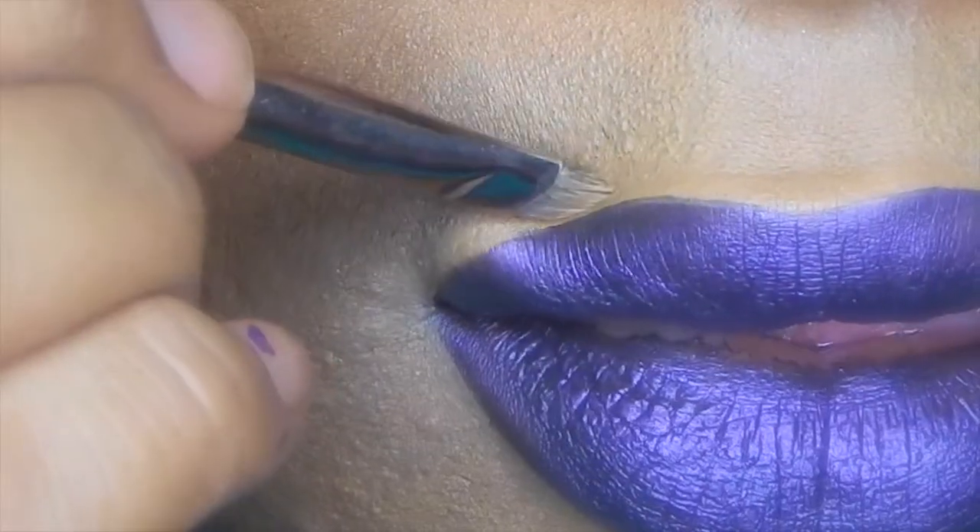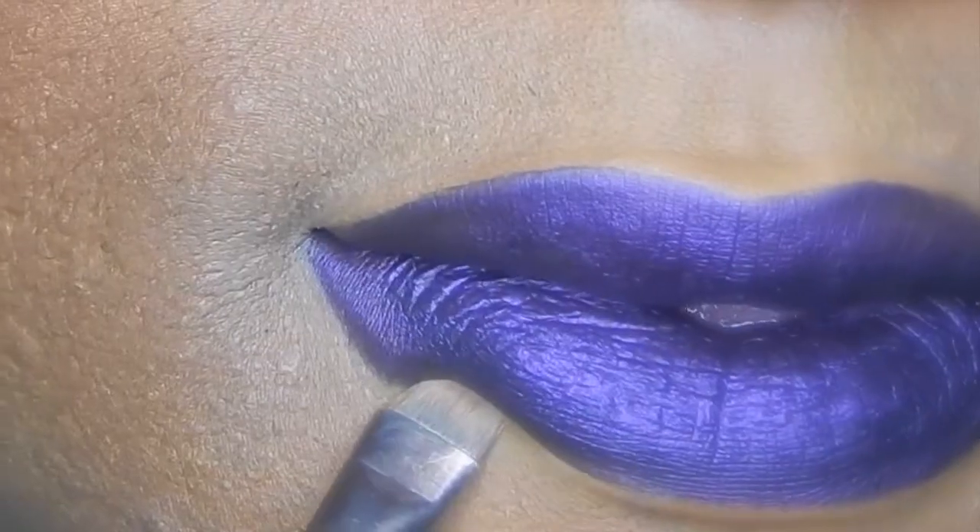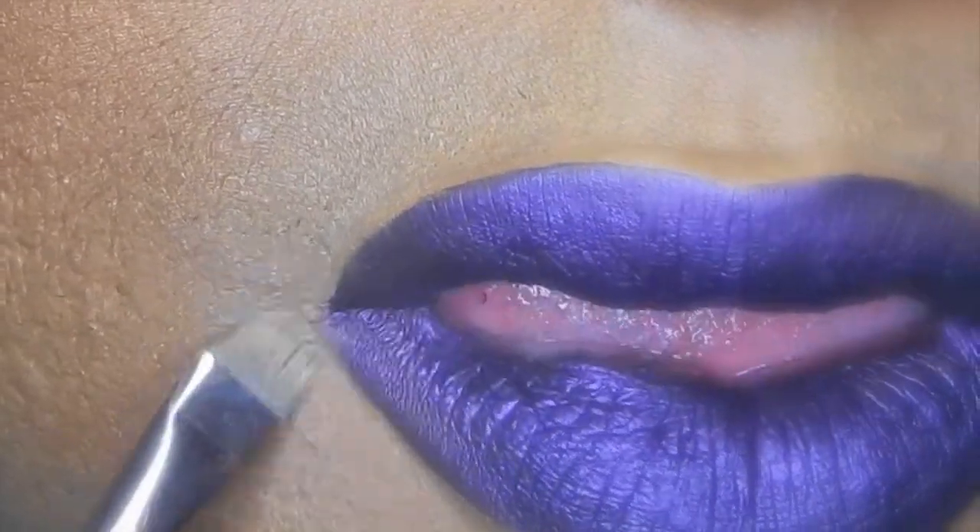Cleaned up the sides with the NYX concealer and a flat definer brush. I love that this concealer and this lipstick went together nicely and cleaned up effortlessly.